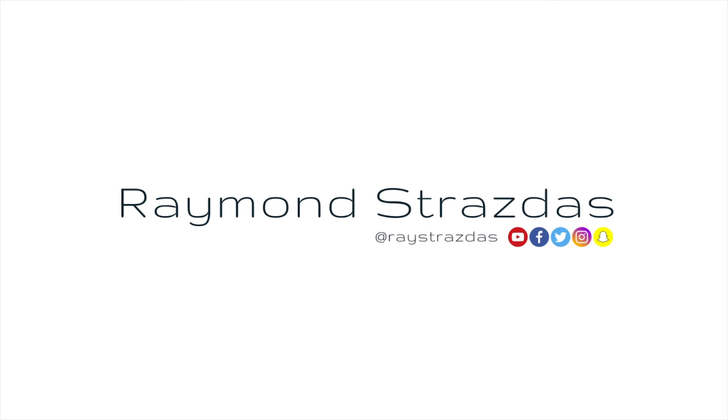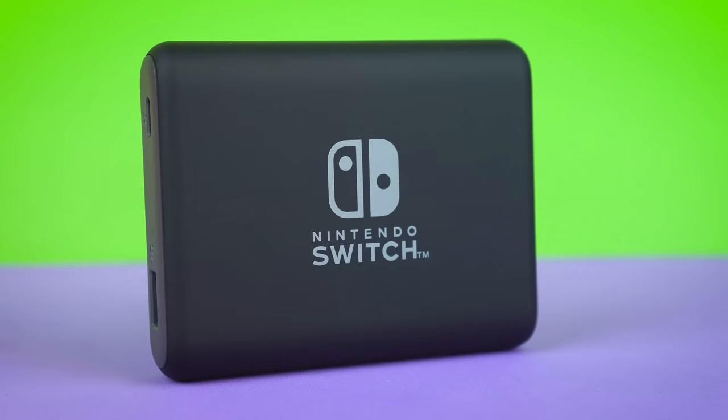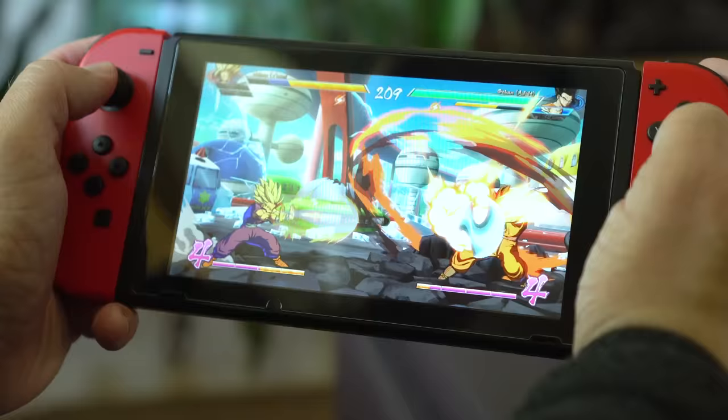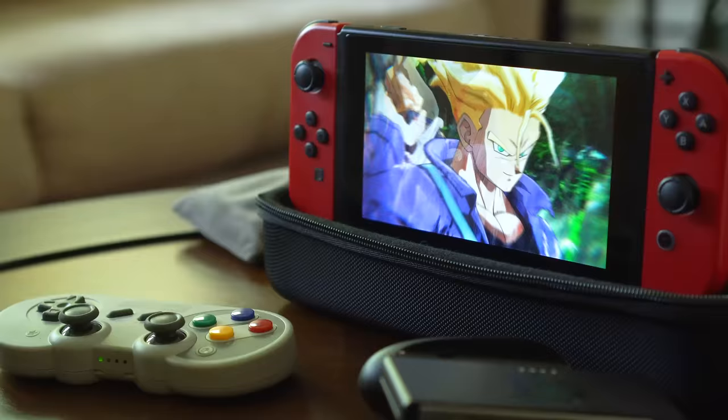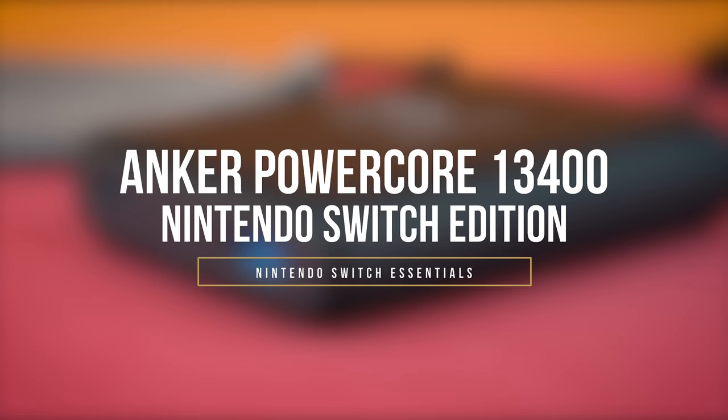This holiday season is going to be the year of the Switch, and today I have 5 must-have accessories to help you out! What is up my friends? It's Ray back here and today I'm going to be sharing with you guys 5 must-have Nintendo Switch essentials for this upcoming holiday season with a focus on protecting your shiny new console. Because let's face it, we all know that the Switch is going to be one of the hottest items this holiday season with Super Smash Bros Ultimate, Let's Go Pikachu, and Let's Go Eevee! So without further ado, let's get right into this!